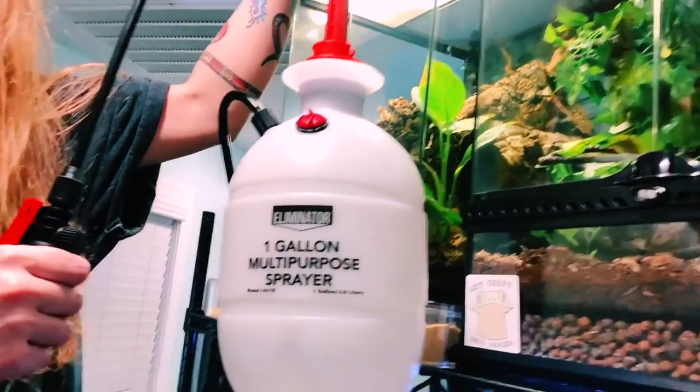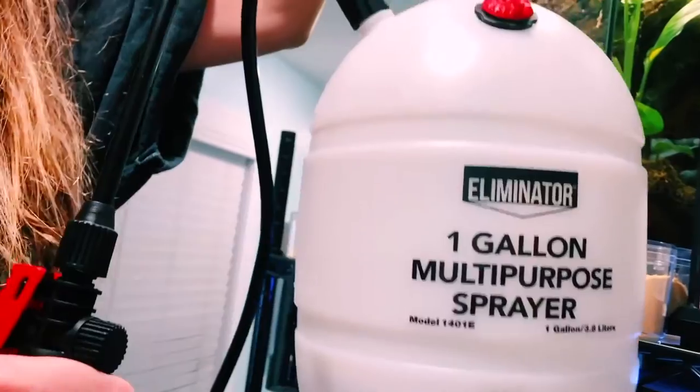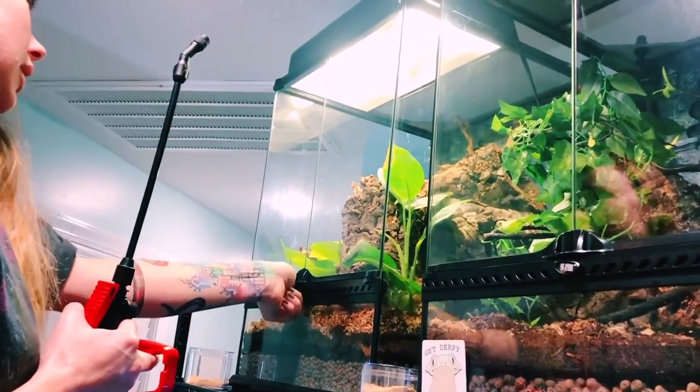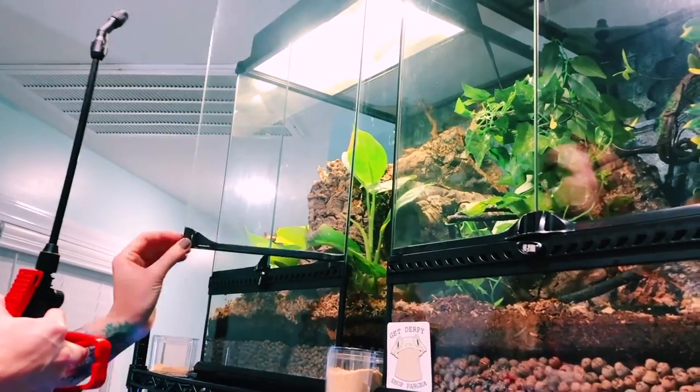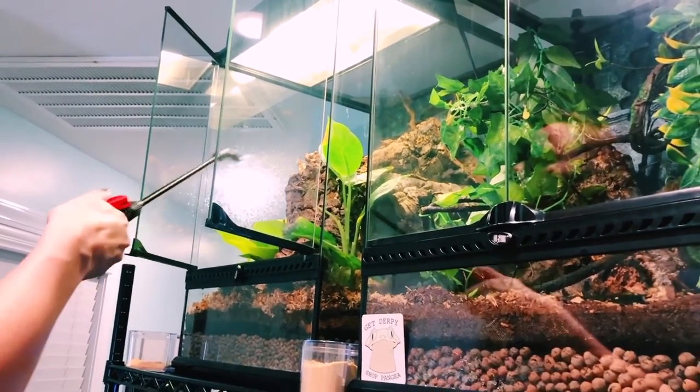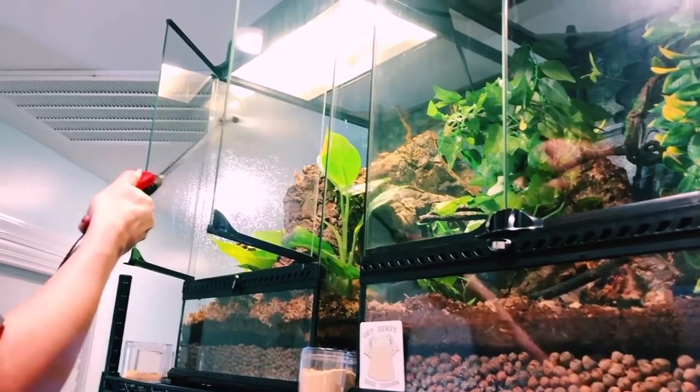My adults are in really big bioactive vivariums with plants, so I use a bigger mister for that. But for the babies kept in tubs, I use a fine mister — not the big mister — because you do not want it soaking wet in there. Like I said, it can cause respiratory infection.